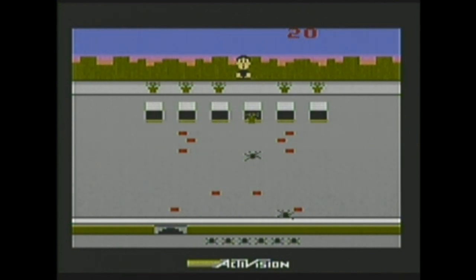We'll start with Crackpots. The point of the game is to throw pots on the spiders. It gets boring pretty fast. The main character looks pretty scared of those spiders — I would be too because I hate spiders. It gets hard after a while. I'm pretty terrible at this — and that's enough of that.